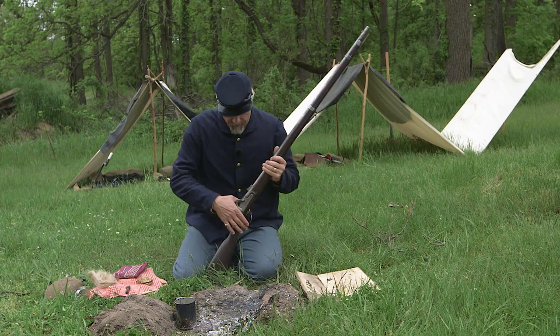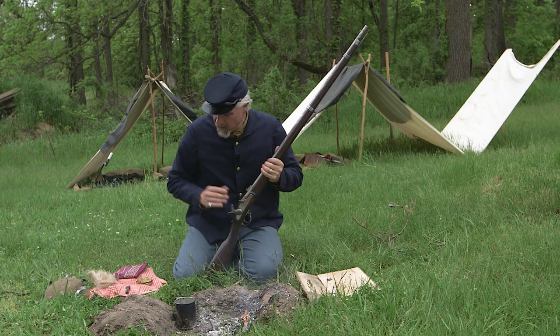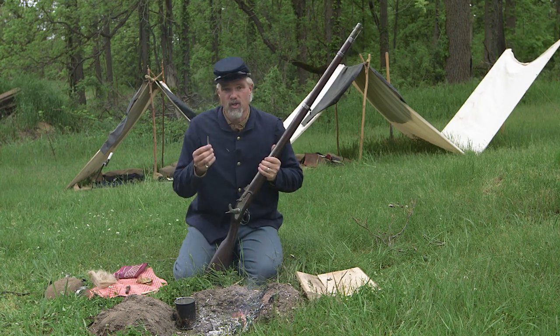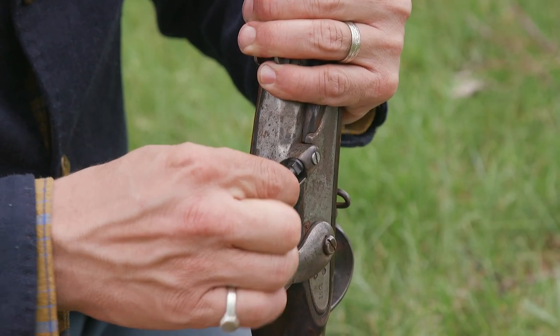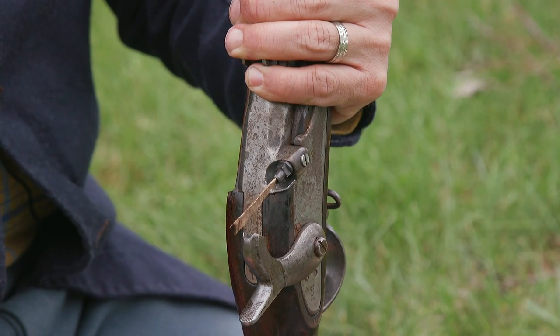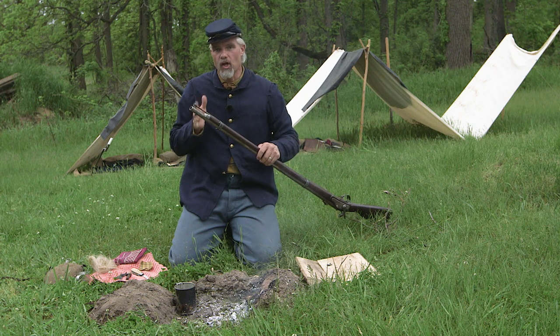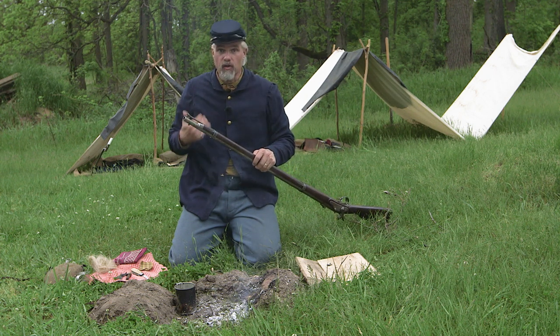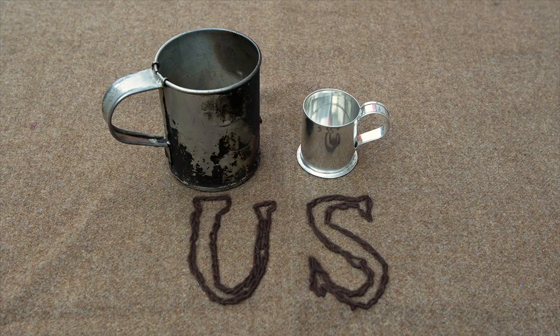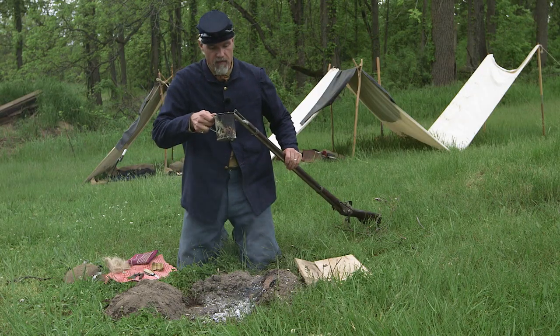The Ordnance Manual says the first thing you're supposed to do with a dirty weapon is go ahead and use this peg of softwood to stopper the cone. Then it says to take a jill of water — warm if possible. A jill — you're not going to have a measure in the field and it really doesn't matter, it's about four ounces. We've heated the water by the fire, making sure not to make it too hot to burn yourself.